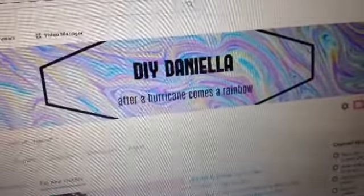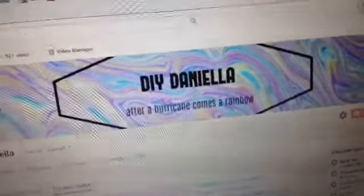This thing has a really slow processor. I've been waiting a couple of minutes so I can change the font and the color for my banner and it's taking a really long time — it's like frozen and I can't tell when it's gonna move again until the ads refresh. Guys, look what I did: 'DIY Daniela — After a Hurricane Comes a Rainbow,' and it's very tumblr chic.